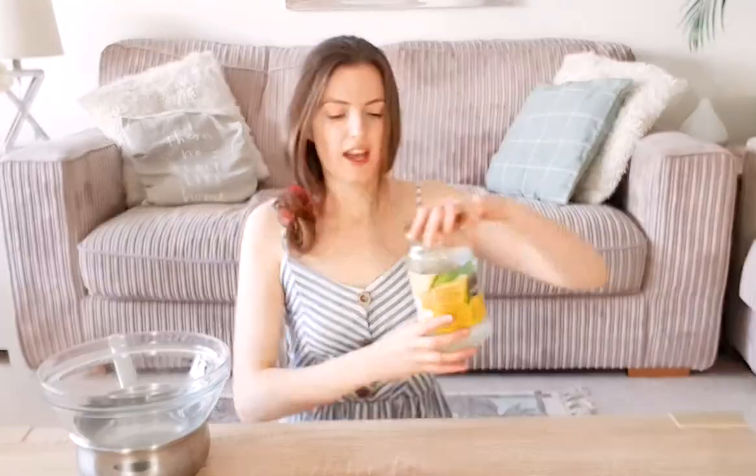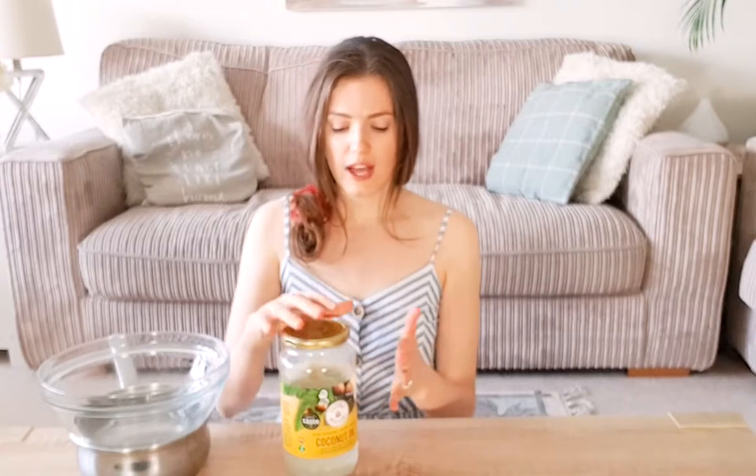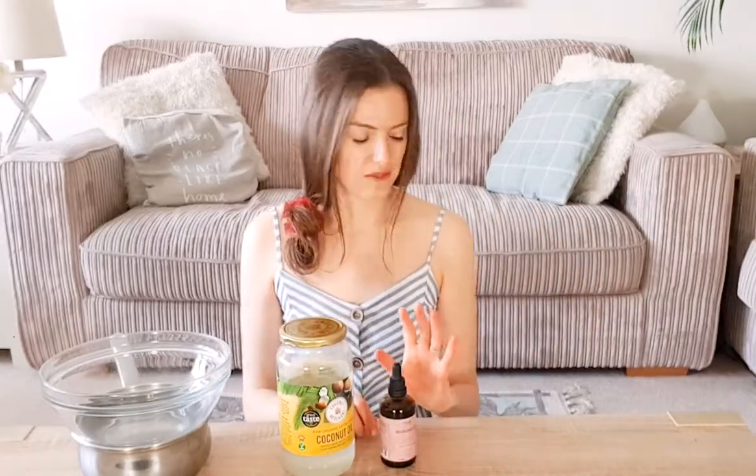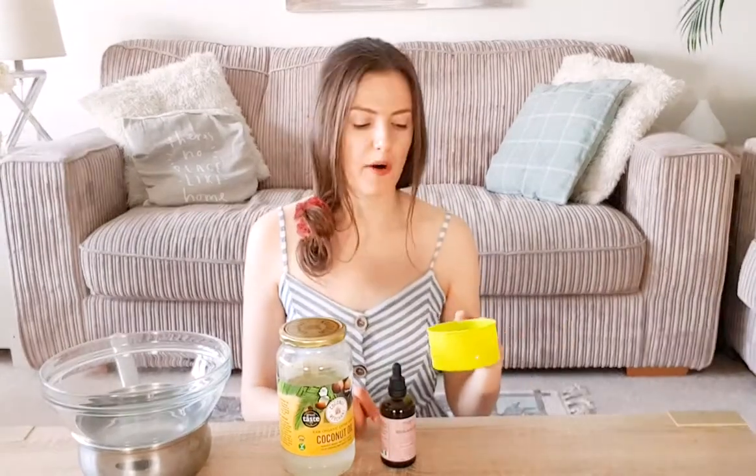The first ingredient you're going to need is unrefined, raw, cold-pressed, extra virgin coconut oil. That's a mouthful, and really the truth is you should be looking for those qualifiers in every plant-based oil that you buy. Extra virgin just means the first pressing of the coconut, so it's the finest quality oil — the coconut is pressed multiple times after that and the oil quality decreases every time. Then you're going to need avocado oil, same qualifiers, and also a quarter cup of shea butter.